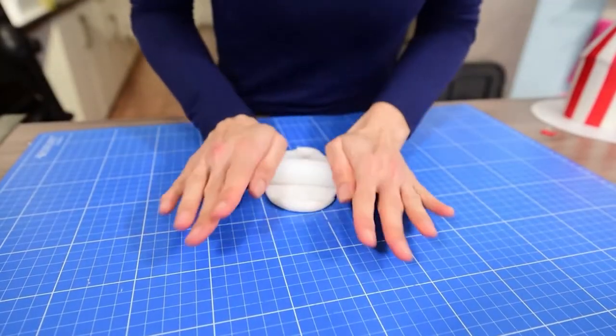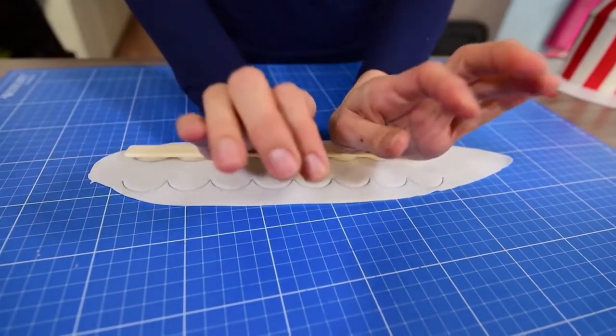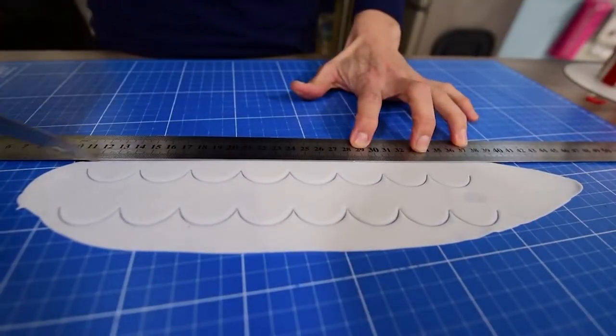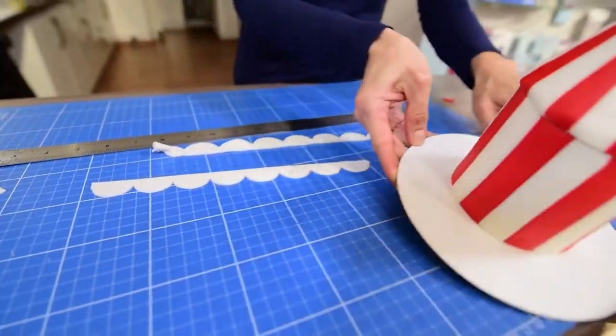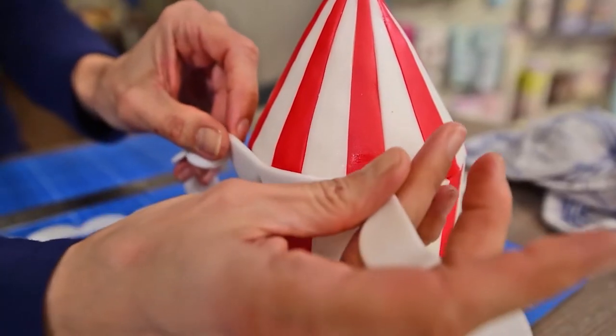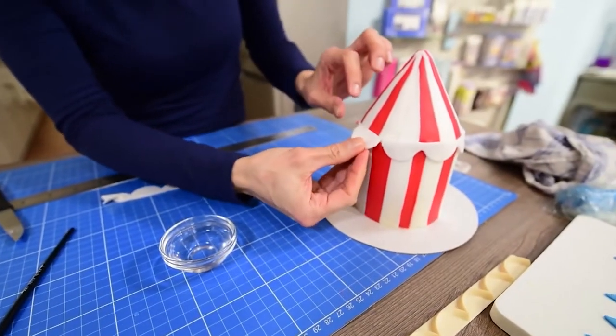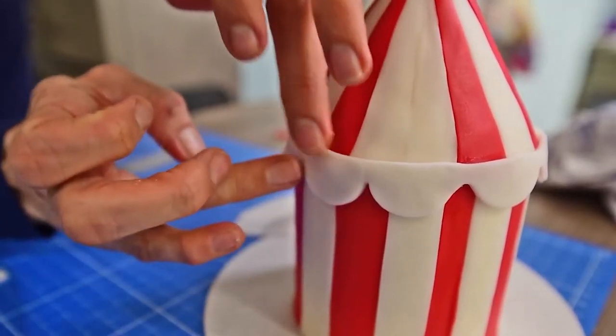Now roll some white sugar paste and cut a garland or frill with a frill cutter. You might need one or two of those depending on the size or circumference of your cake. Apply some water and glue the frill around the seam between both cakes to hide it. I needed just one extra piece so I applied it at the back of my cake.